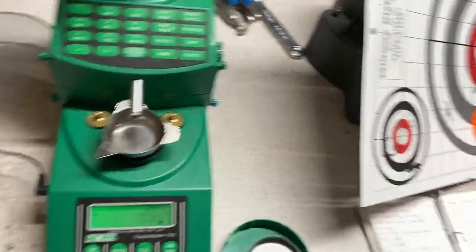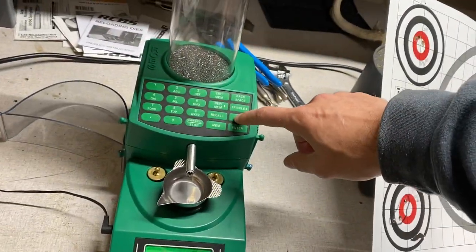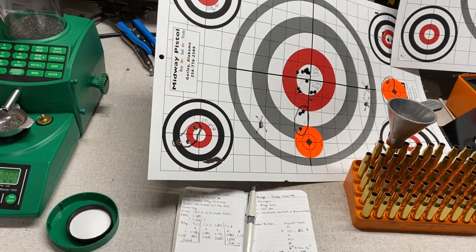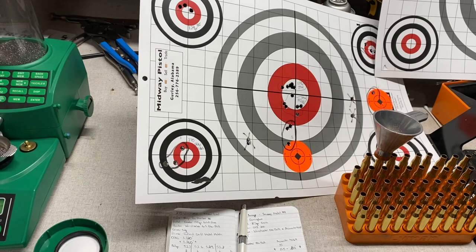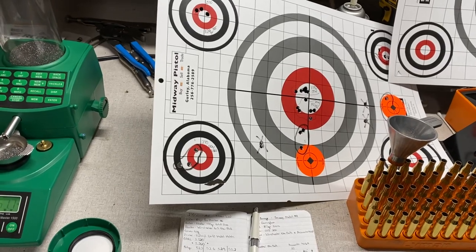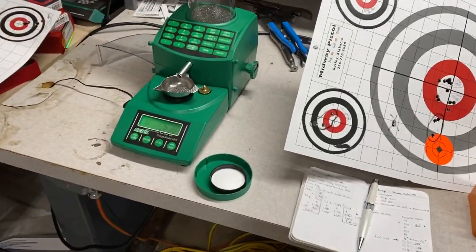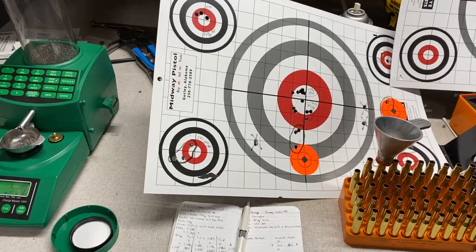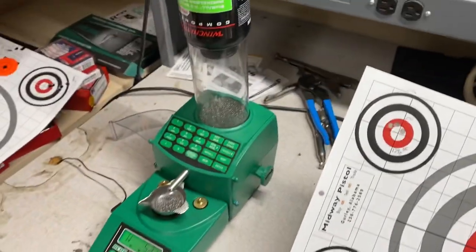If you need any reloading components or anything like that, make sure you hit up Mr. Big Guns over in Huntsville. Matt and his staff do a great job trying to keep the shelves stocked, even in these crazy times. If you're in need of anything reloading-wise or firearm-wise, they got in a big shipment of stripped lowers recently. They've also got AR parts — still had some ARs when I was in there a couple weeks ago for like $599. Swing by and talk to Matt and Tom, tell them I sent you. Stay tuned for the 270 follow-up on how these 130s turn out. Y'all have a good one.